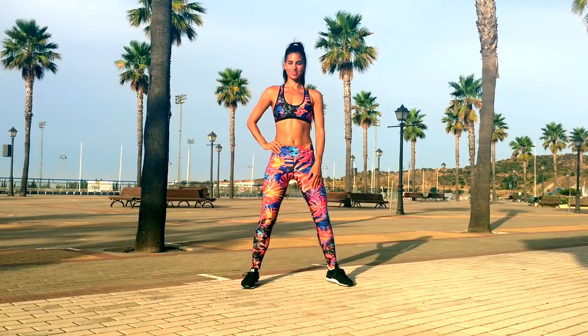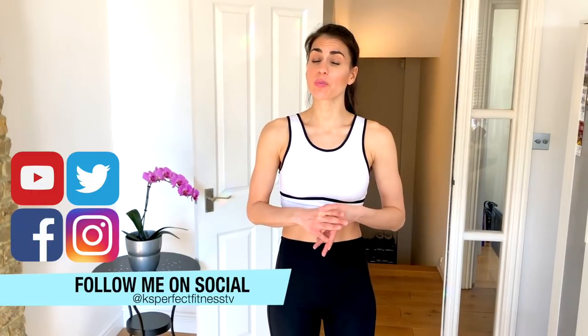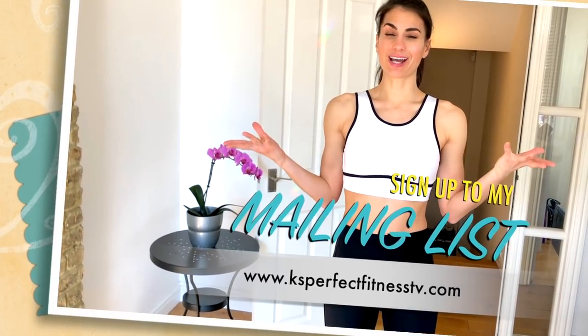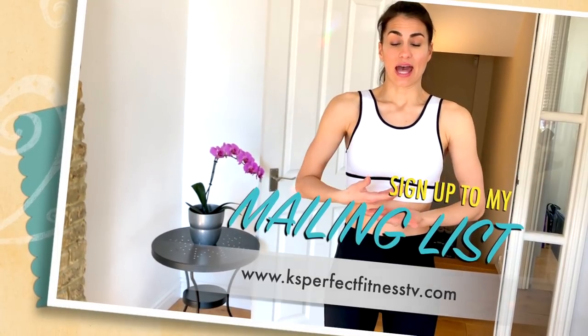How to improve your posture in three easy moves. Today we have three easy moves to help you improve your posture. When I say improve your posture, I want you to be thinking about opening up through the chest and really training the muscles down your spine and through your back so you stand up taller, improve your posture, and you feel more confident as you do this. A lot of times because we are holding heavy bags or